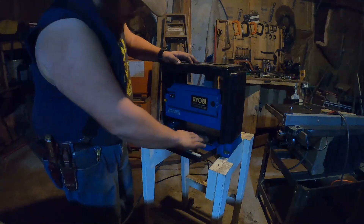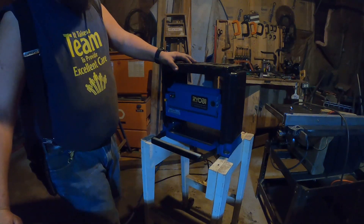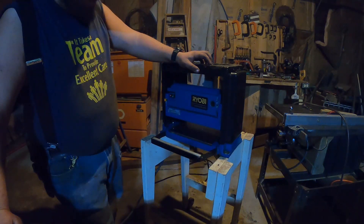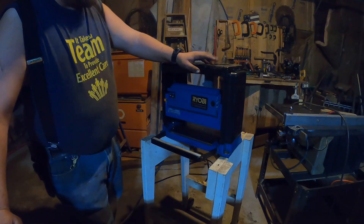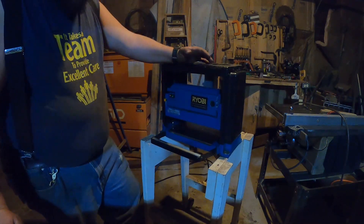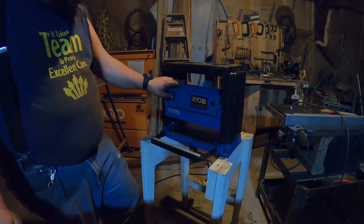Got her together — new cable, everything came back together pretty good. Cleaned her out real good. I didn't see anything major. I probably could have gotten away with changing the chain and belt, but all three actually looked pretty good. The belt I probably should have changed, but I'm going to run it until it breaks and go from there. There wasn't any obvious dry rot and it was still pretty pliable. Got her plugged in — going to go ahead and fire her up.